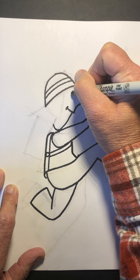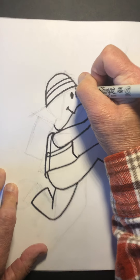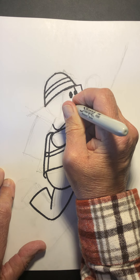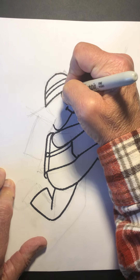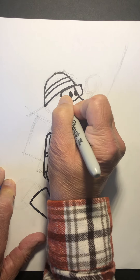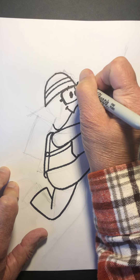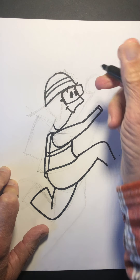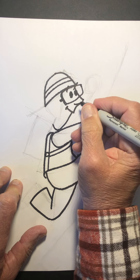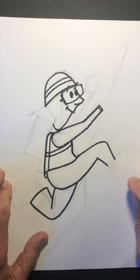Now we're going to go up here to the face. Right about here we're just going to put two little dots like this, and then coming out of here we're going to put some eye protection — because sometimes when you're climbing you need eye protection. Let's put two little eyebrows like that and bring this nose in a little bit like this. So we're starting to get the idea of what we're going to be doing here.